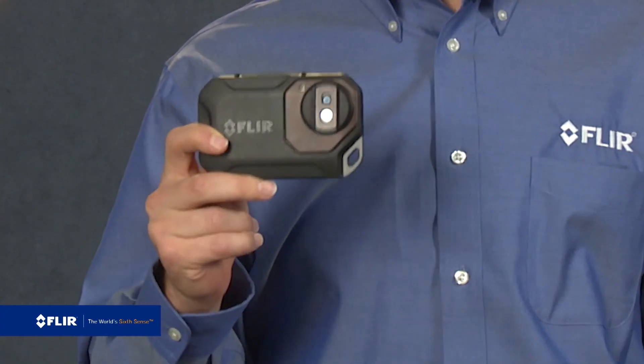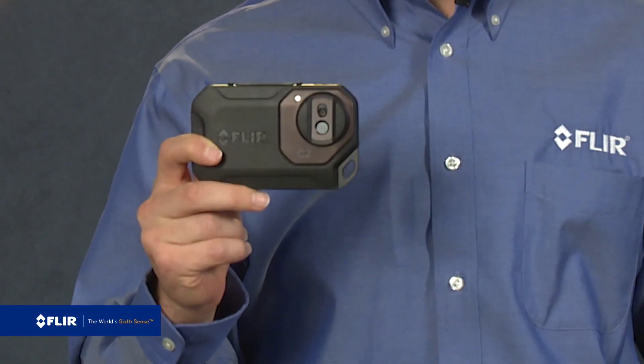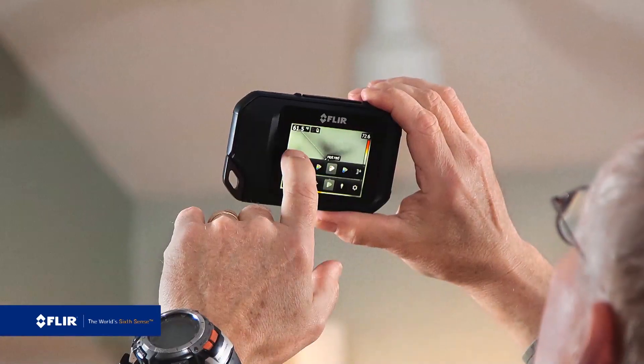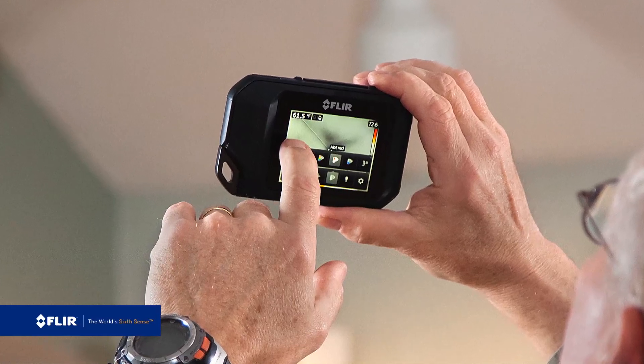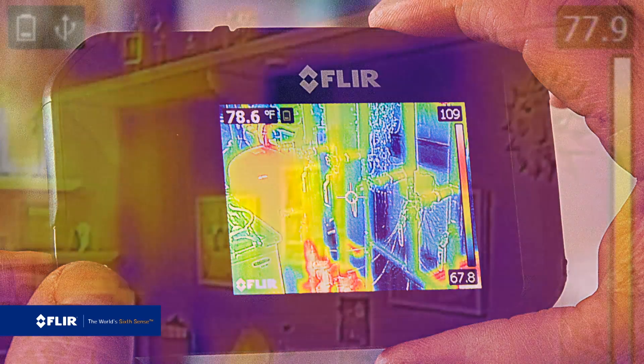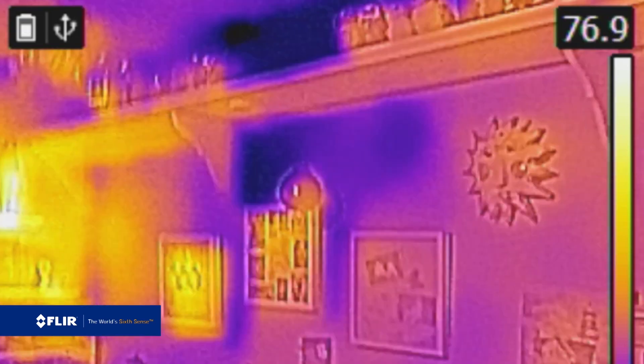It's the FLIR C2 and I've got it right here. The C2 is the world's first full-featured pocket portable thermal imaging camera that you can always keep on you, so you can never miss a chance to uncover hidden heat patterns — the kind that point to problems like missing insulation, air infiltration, HVAC issues, signs of moisture, anything relating to temperature.